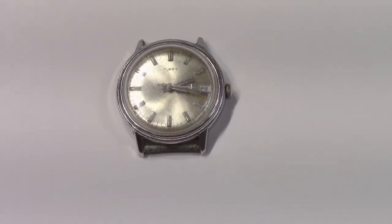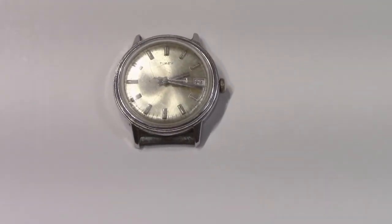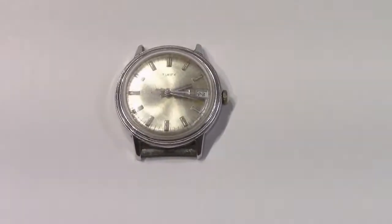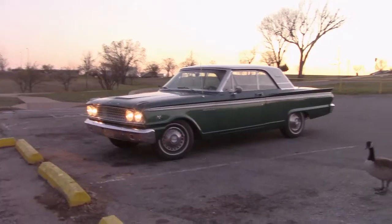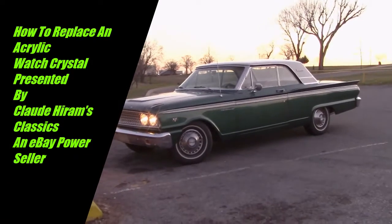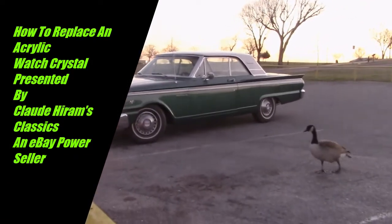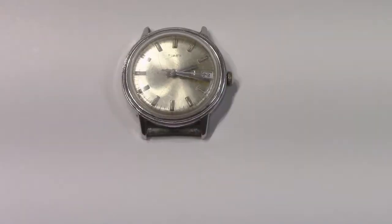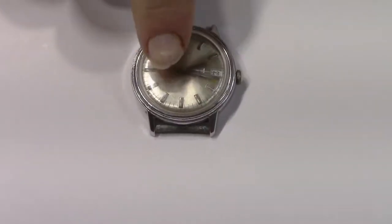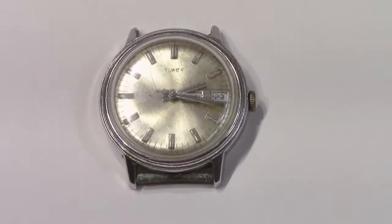We hope that you enjoy tonight's video. We're going to be looking at this Timex watch and how to replace this acrylic crystal. As you can see it looks really bad — it has all these scratches and so forth. And it's real easy to replace those.